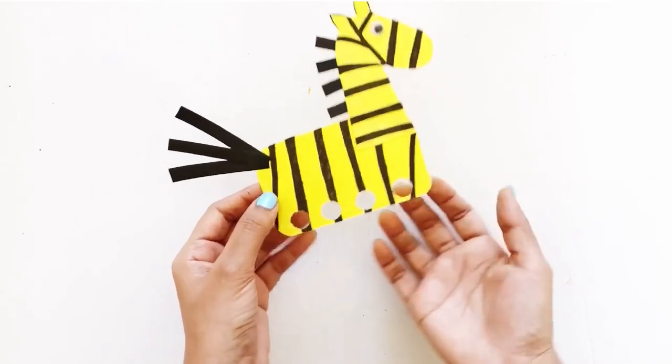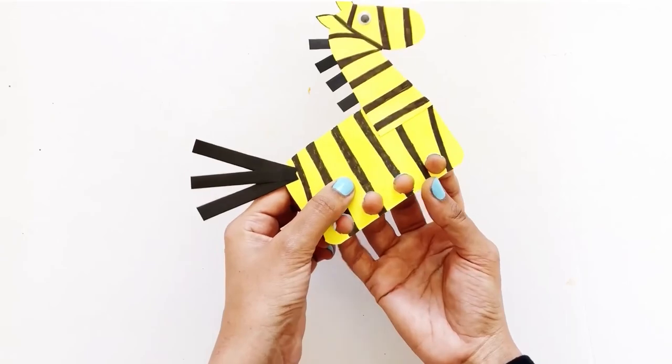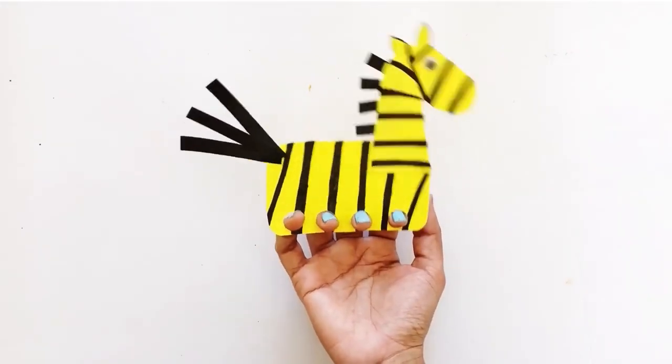Wiggle your fingers in! Wow! A dancing zebra is born! Thank you for watching Color Our World of Art. Now don't forget to subscribe, and we'll see you soon.